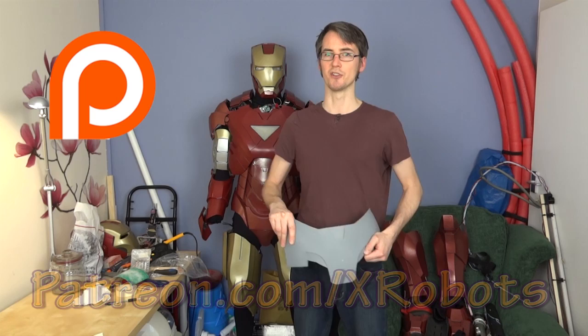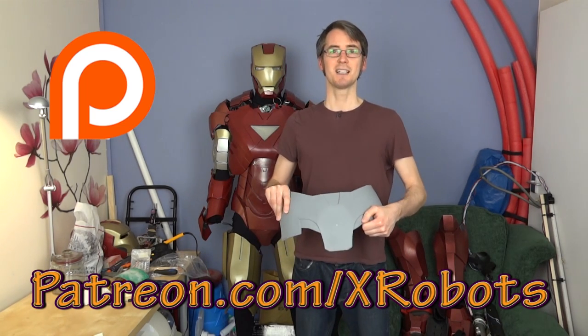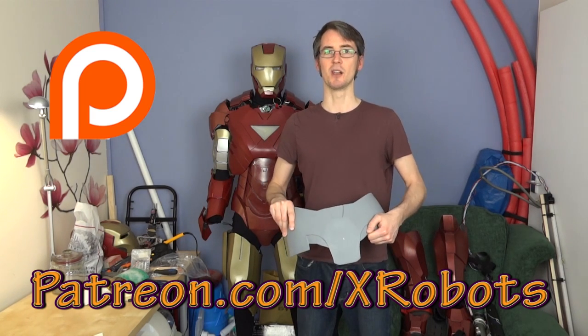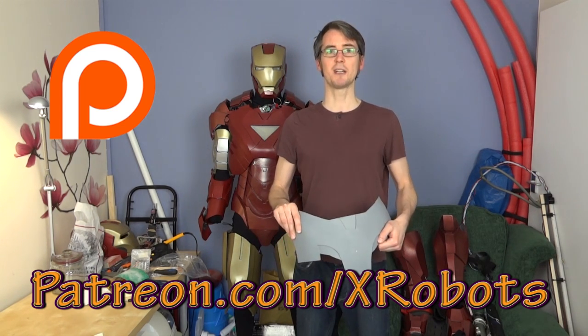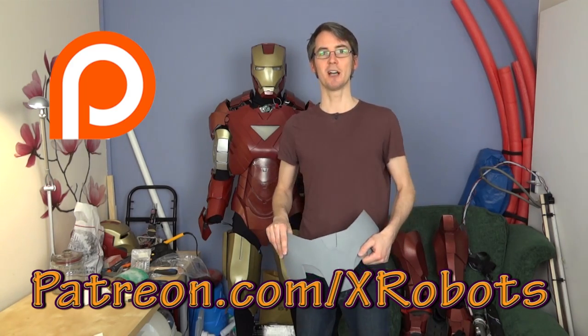I'd like to remind you about my Patreon campaign. Have a look at patreon.com/xrobots. If you contribute as little as $1 a month, you can get some exclusive rewards, including access to a live broadcast with me, access to an exclusive subreddit to discuss topics with me, and also all my digital downloads for free. Have a look at the page and help me achieve my goals.